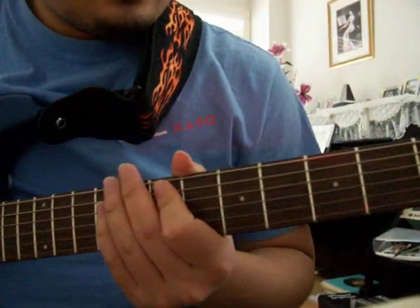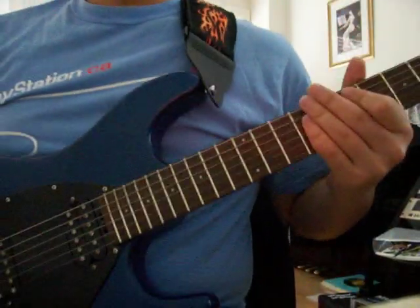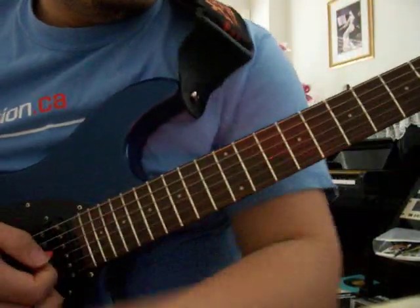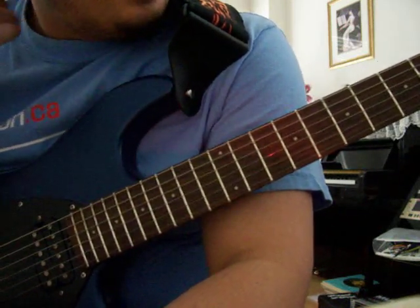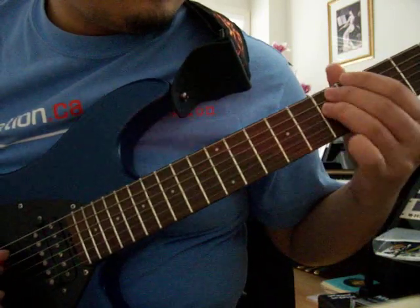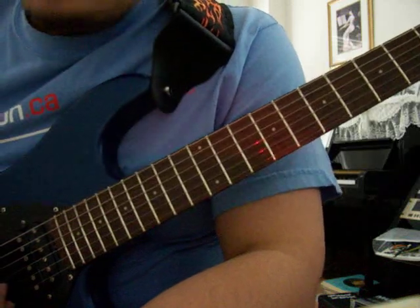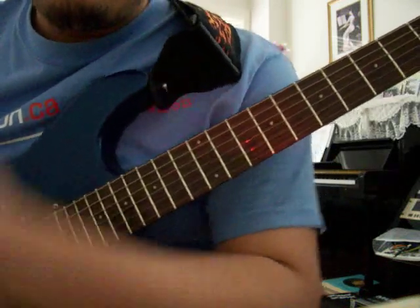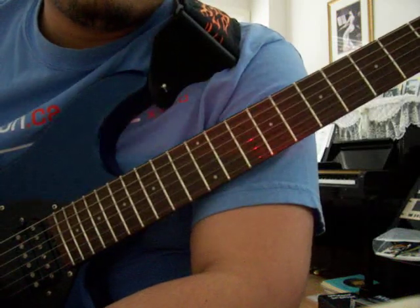Let me start by introducing myself. I'm Klaus, or Human Larva, I guess. As my videos show, I mainly play Persona stuff and some Dragon Ball things here and there, and I've been working on doing a bit of Ken. But that'll come soon enough. This video is mainly to show you how to play the American theme song of Dragon Ball Z.